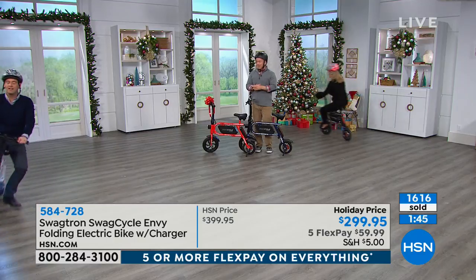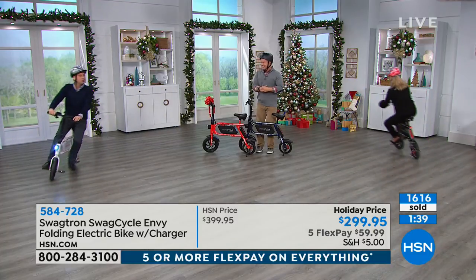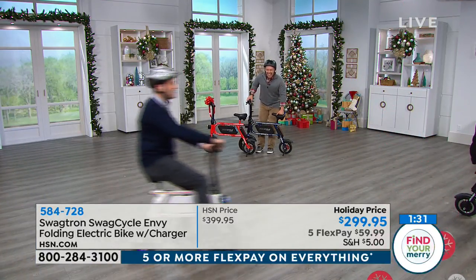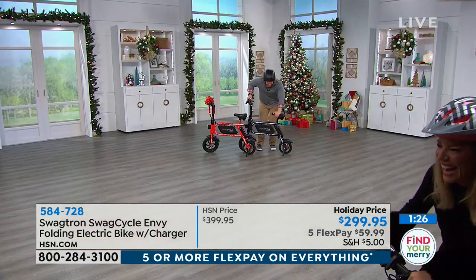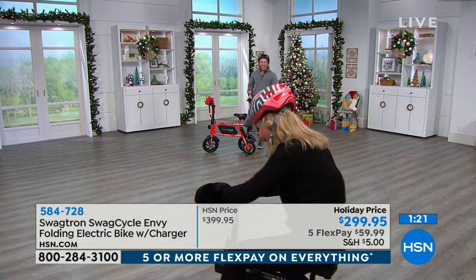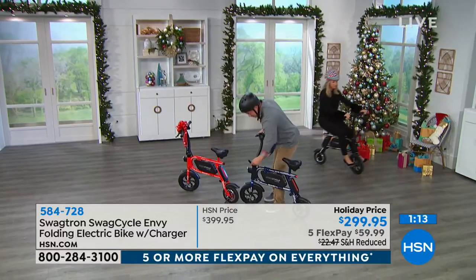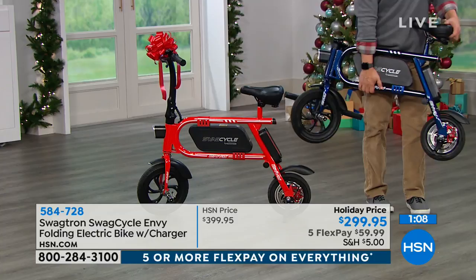You're going to have fun with this too. Amy, you're so good at this. When you're done with it, remember it folds down to virtually nothing — it just collapses right down. You can pop it into the back seat of the car, the trunk, or bring it upstairs and in the house.